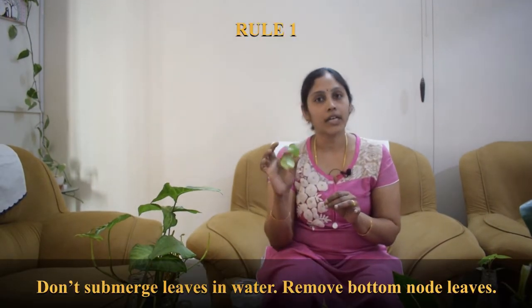Hi friends, in this episode we will be discussing the five mistakes which we should avoid when we are propagating our plants in water. Now let's get started.